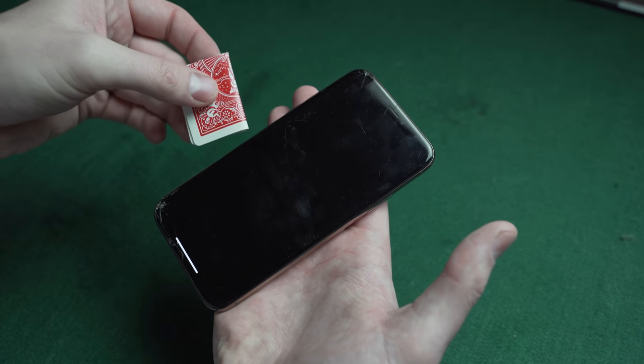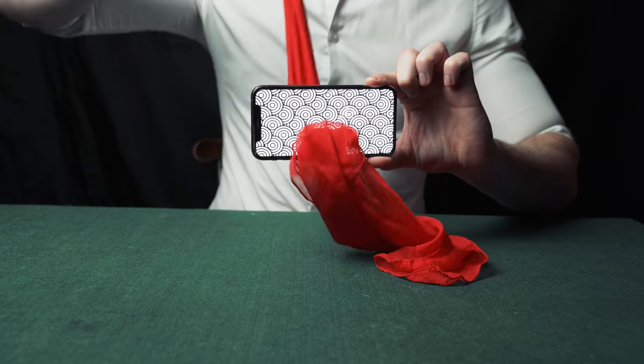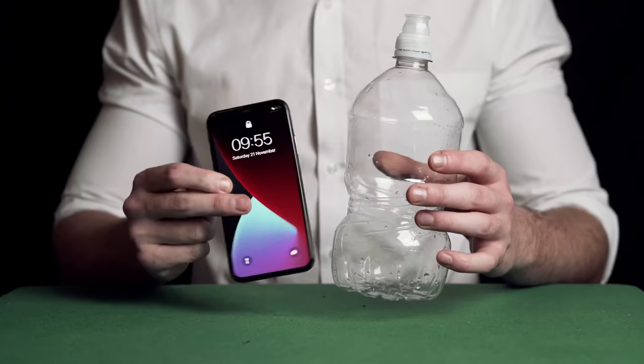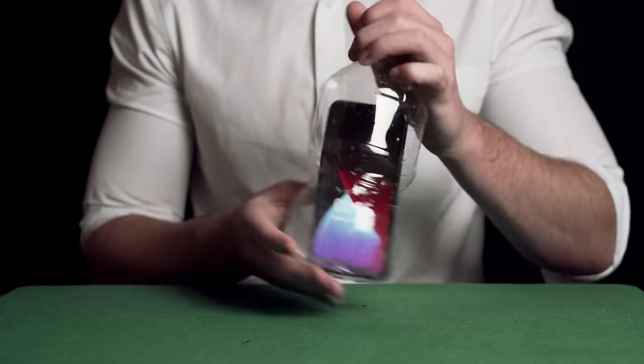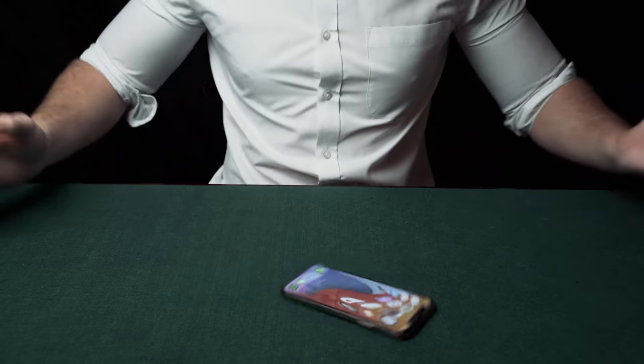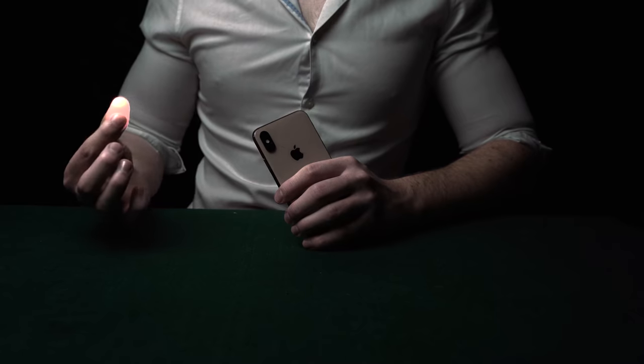The magician pulls a card out of his phone and pulls silk through the middle of the screen. The phone goes inside a bottle and the phone screen turns from being normal to being warped.